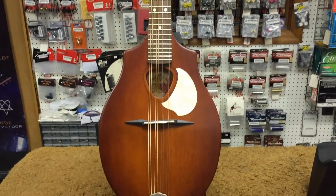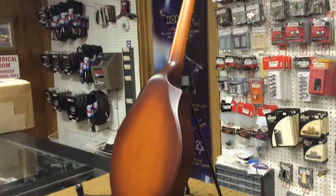Hi, this is Nick from NewarkMusical.com, and today we're going to be taking a look at the Seagull S8 Mandolin.